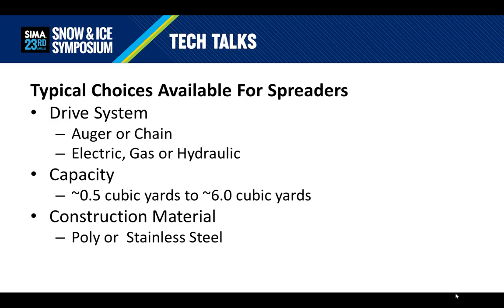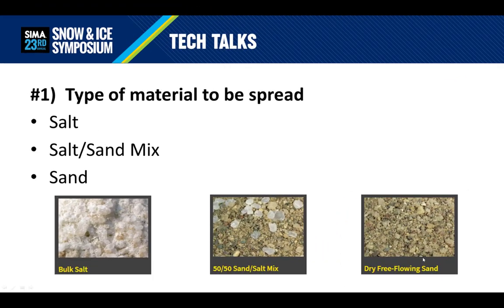Number two is the capacity, which ranges from approximately a half cubic yard to six cubic yards. And number three is the material it is constructed of, which is pretty simple — poly or stainless steel. That's a lot of choices to make, so I suggest starting with the first decision: what type of material will be spread? Is it salt, salt-sand mix, sand, or some other unique material? With that decision made, we can now start the journey of figuring out which spreader will work best for you.